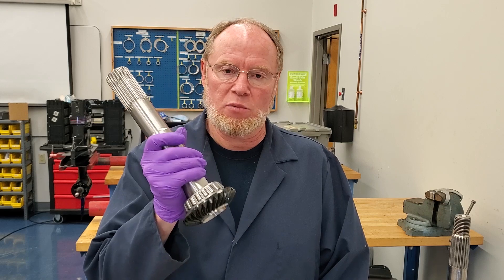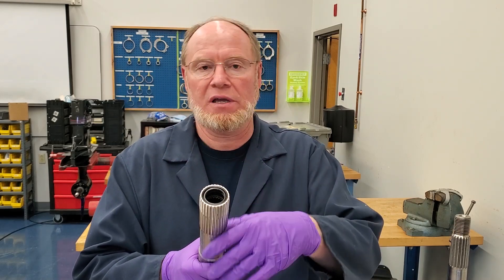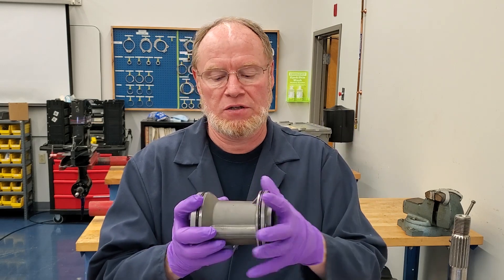Welcome back. It's Ted here. I'm going to get on to putting this DPS lower unit back together. So the first thing we've got to do is change the seals and the bearings on the prop shaft. You press the seals out, you press the bearing out, and you always replace the bearing. Same thing goes for the carrier — we're going to press the bearing and the seals out, put the new bearing in and the new seals into position. Let's get started.